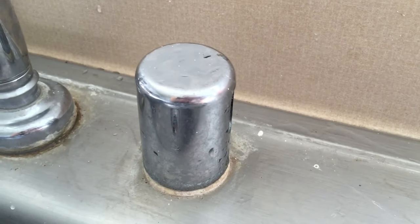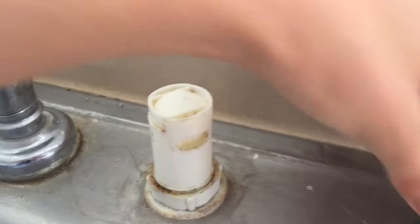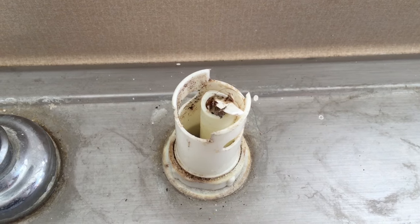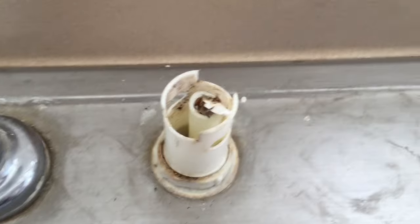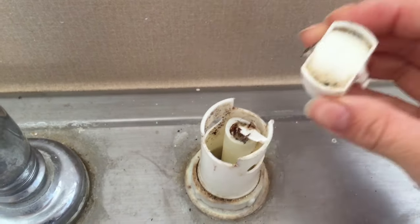So I'm going to start out by cleaning this guy off. Take off the chrome cover and you got to take off this guy. I just removed the top, the cover for the air gap, which looks like this.